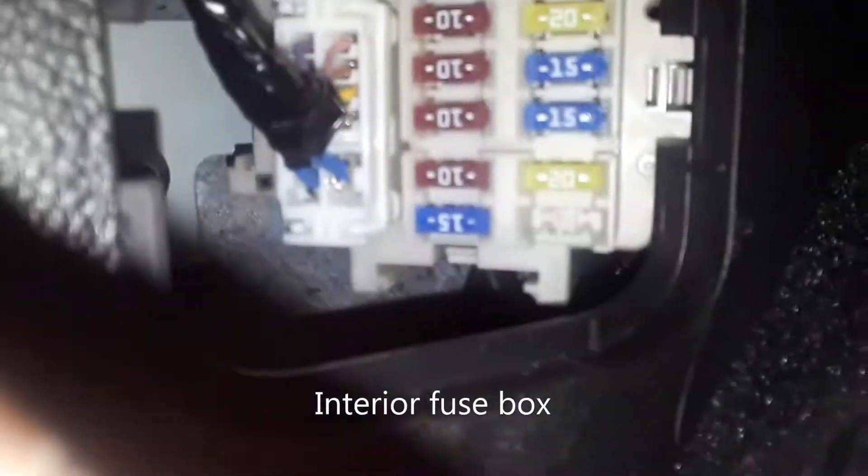We're going to go down on the floor. If you look where your left foot would be, there's the gas, brake, emergency brake, and down on this kick panel there's a little door. You pull on that little lever and there are your fuses.